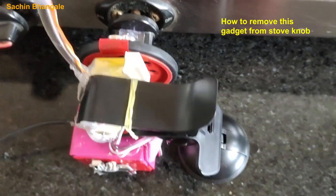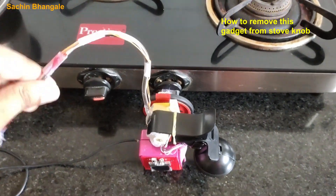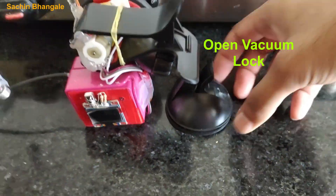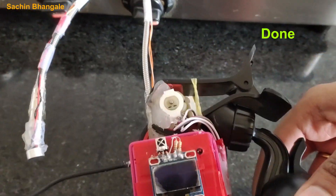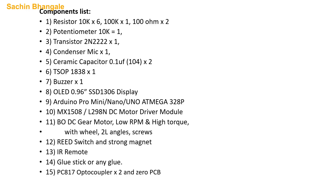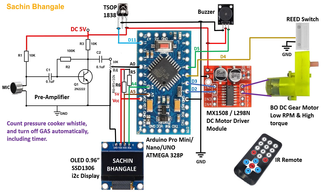Let's see how to remove this gadget from the stove. You have to open the vacuum lock and easily just pull the device — that's it. This is the list of components used in this project. This is the circuit diagram. I have attached the pre-amplifier; if you have a sound sensor then a pre-amplifier is not required. Attach the connections as shown in the figure.